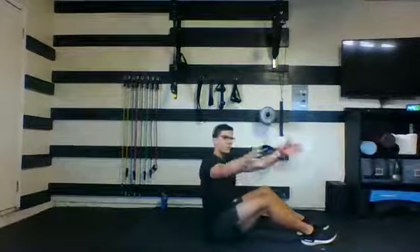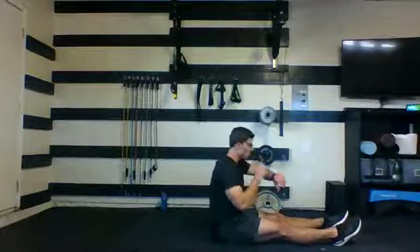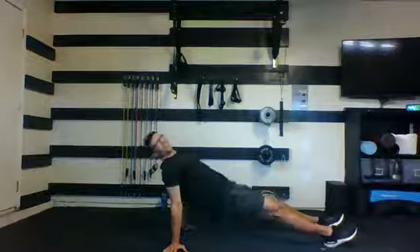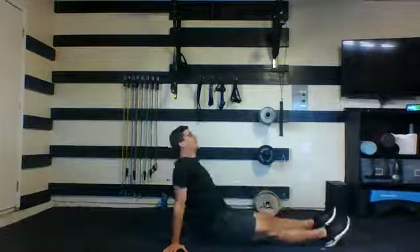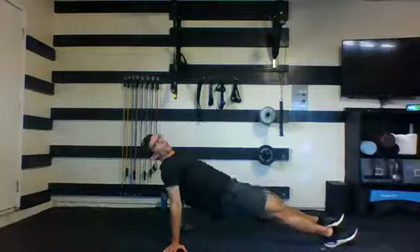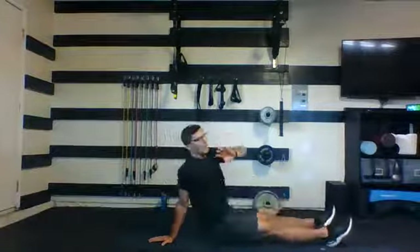Stay here — fingertips facing away. Let those hips tap and then drive it back up. Here we go. Drive, keeping that body straight at the top. Drive those hips straight up — hamstrings and glutes engage every time. Five, four, three, two, and one. Nice work.